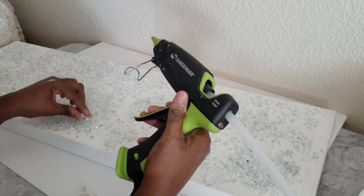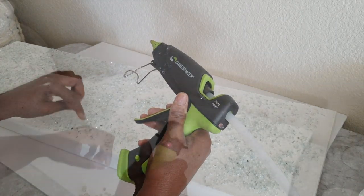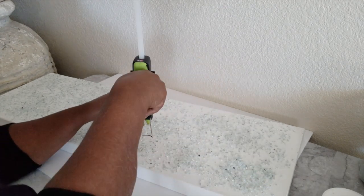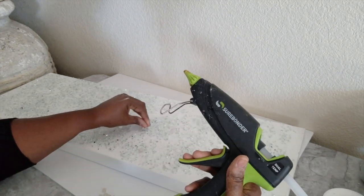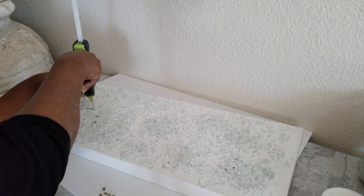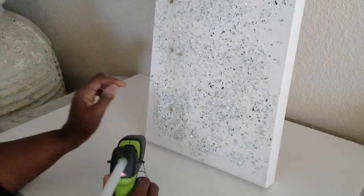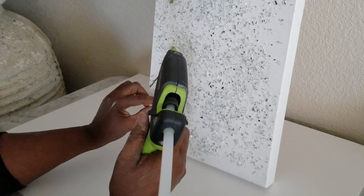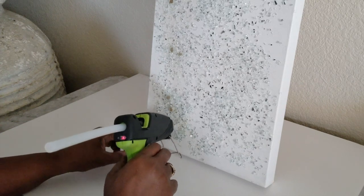Now we are applying the bigger crushed glass onto the canvas using a glue gun, because these pieces are too heavy to hold onto the canvas. If you want to make this permanent you can also apply it with a permanent glass glue, but the glue gun makes it permanent as well, so you don't have to really worry about it falling off.